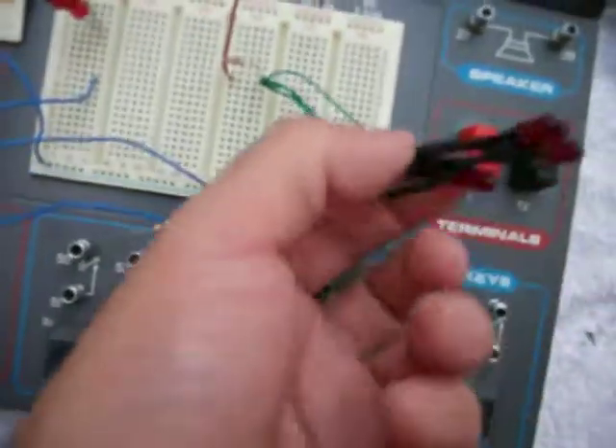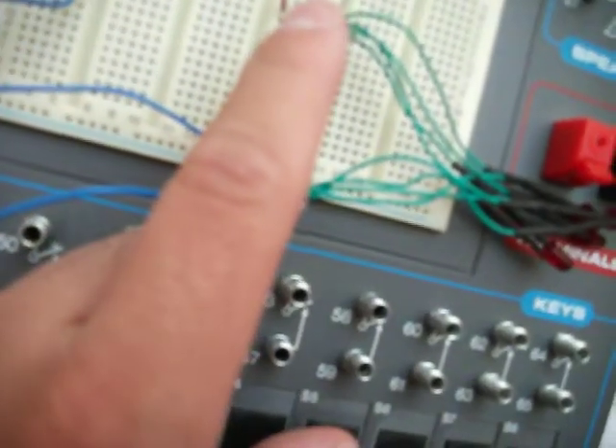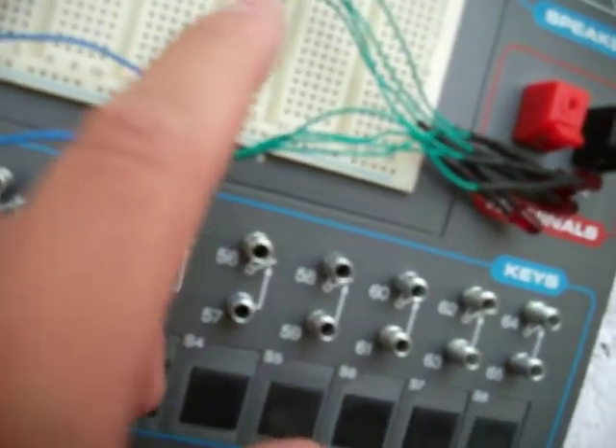I'm testing the LEDs in parallel. The negative side is going to the negative, which is my flat side. And this is a 27,000 ohm resistor.